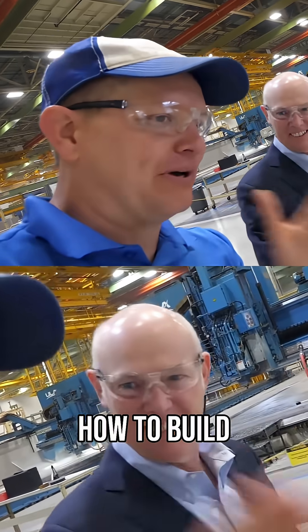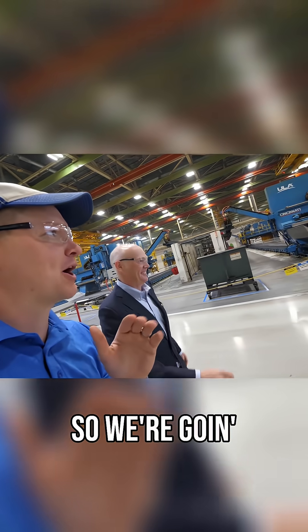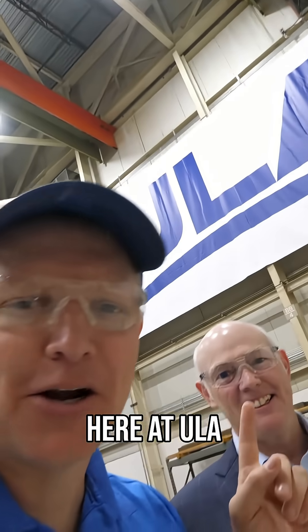It's my understanding you're about to show me how to build a rocket from scratch. Yes I am. So we're going to the door right? Yes we are. Okay, this is what I wanted to see here at ULA.